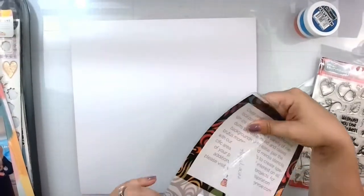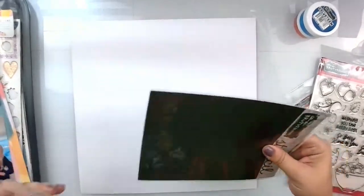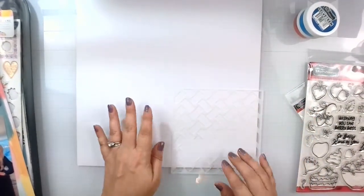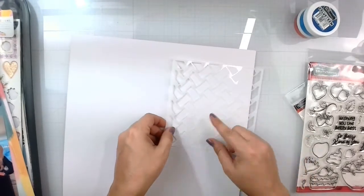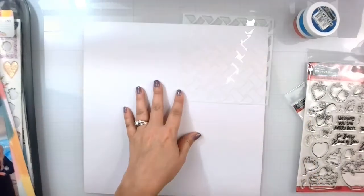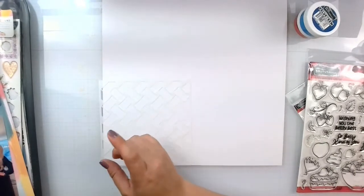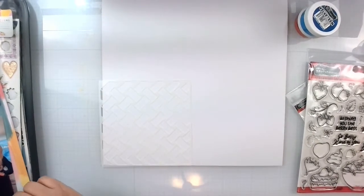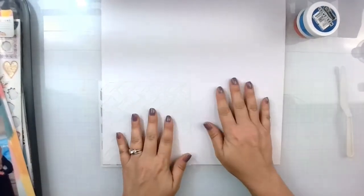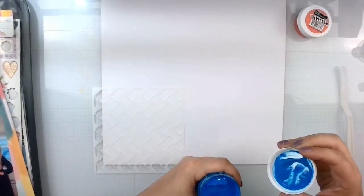I'm going to do the border in the velveteen glaze — just kind of stick the stencil here and then do a messy border, let it dry, and then match it up in a different color all the way around. It's one of my most favorite things to do, but I haven't done one in a while. Let's start with the blue.